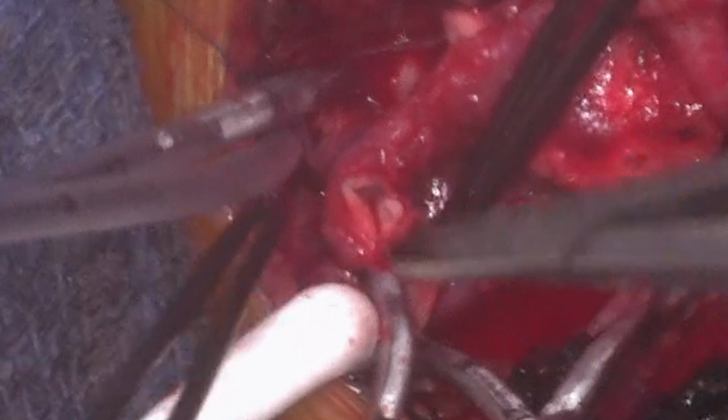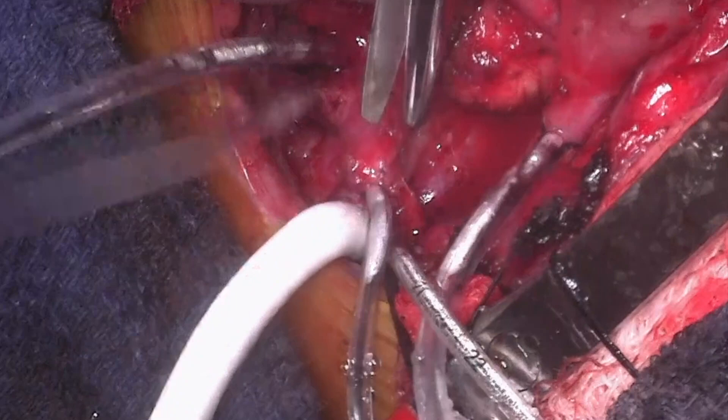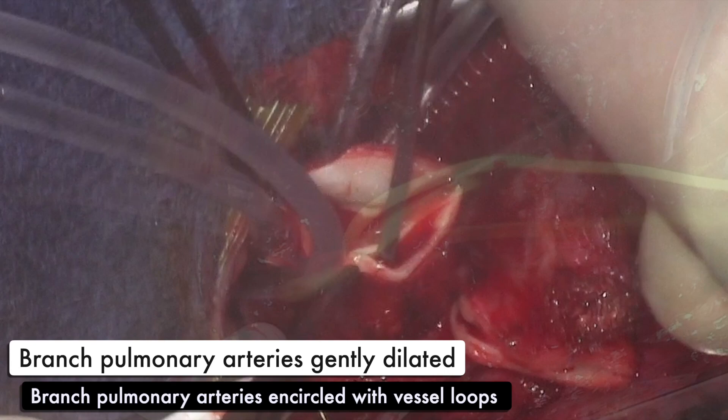The branch pulmonary arteries are gently dilated and did not require further patch augmentation. They are then snared with vessel loops and the right ventriculotomy site is identified and marked through the main pulmonary artery stump with a right-angle clamp.